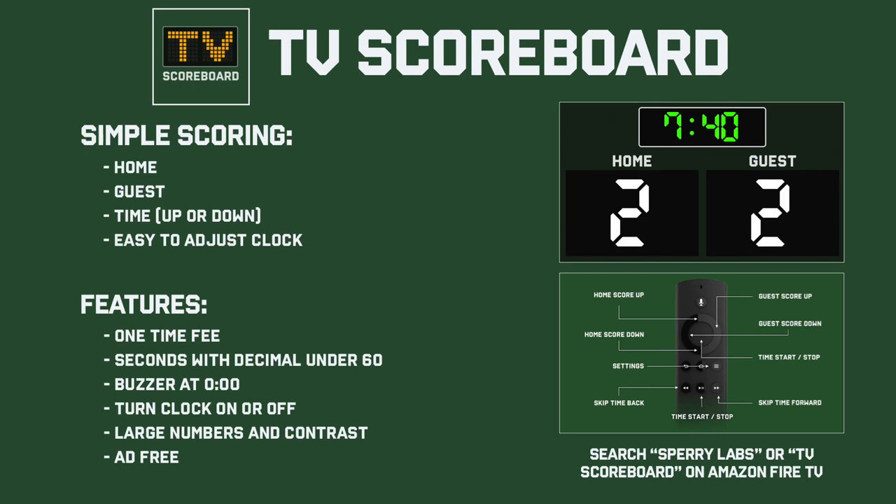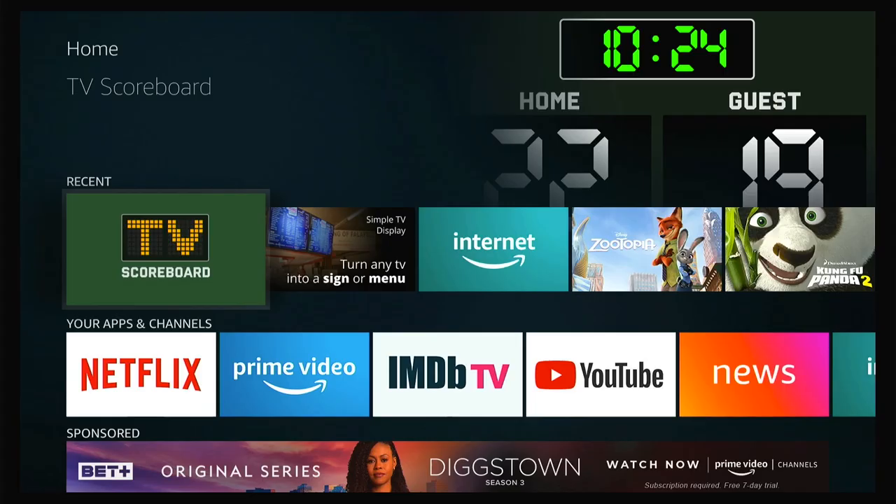Hey, this is Andrew with Sperry Labs, and I'm going to walk you through how to use TV Scoreboard, a simple one-time fee downloadable app on Amazon Fire-enabled TVs or devices that allows you to turn your TV into a scoreboard.